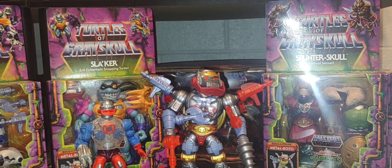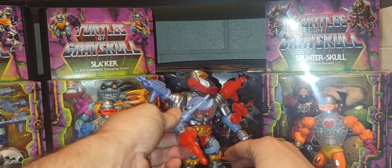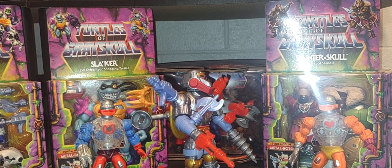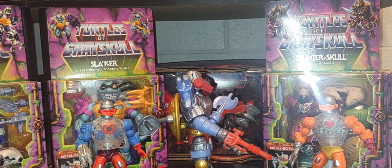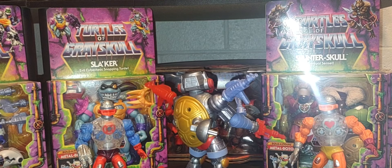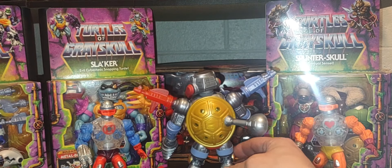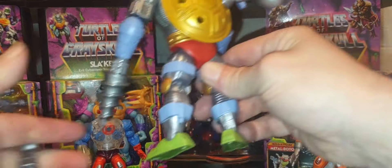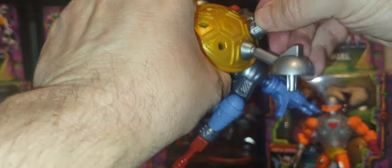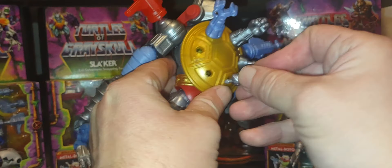I love the fact that you can build these figures and create some really crazy, unique items for your collection. It would also be cool if there was a storage shell on his back to carry the range of extra weapons and hands he comes with — there are so many accessories. Plugging things into his back is an option but feels a bit weird.